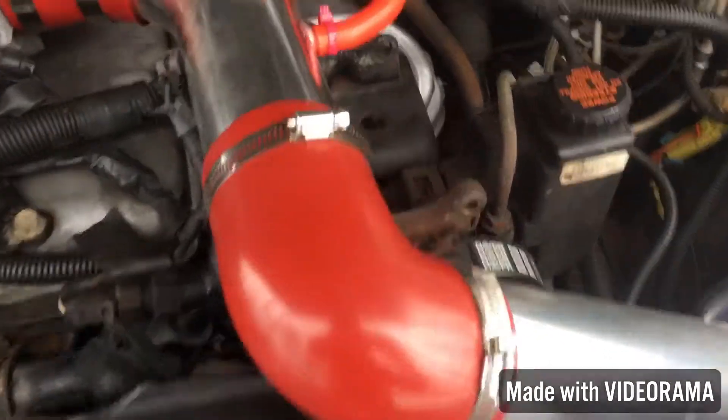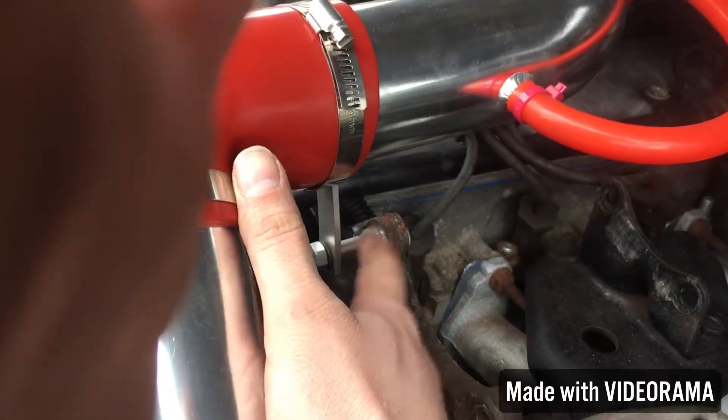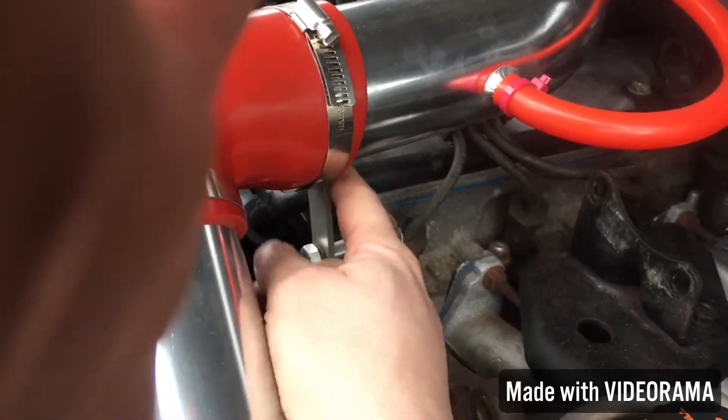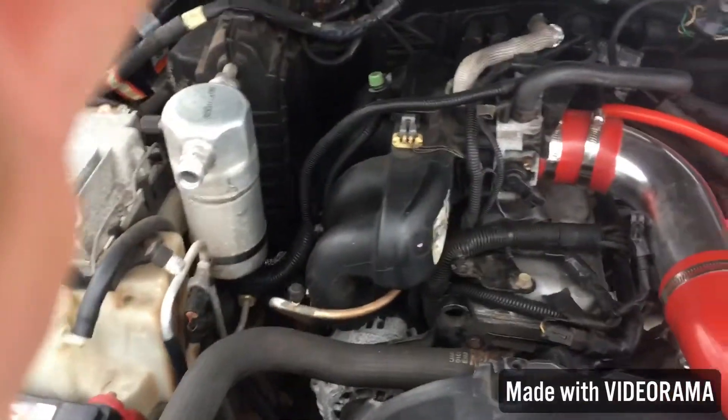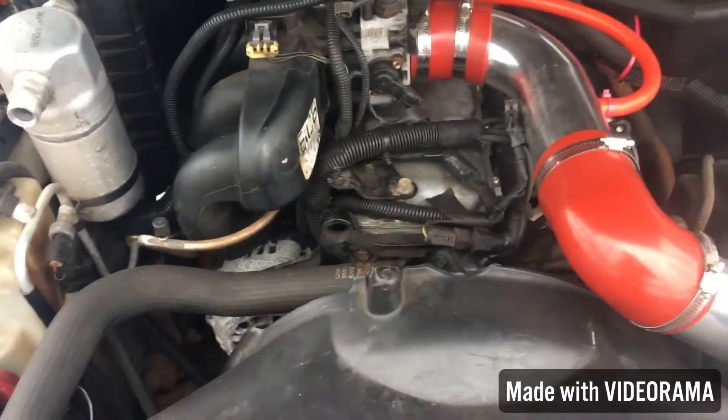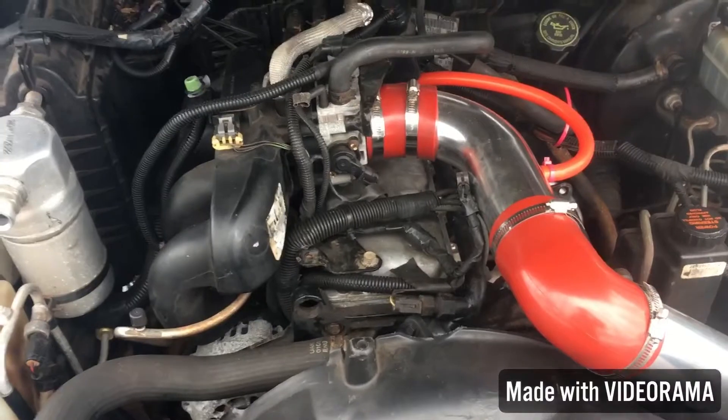It doesn't come with any directions either. I was able to rig one of the brackets up and mount it with a little spacer where the AC compressor used to be for support. Anyway, it's back together — it starts, runs, and moves under its own power.